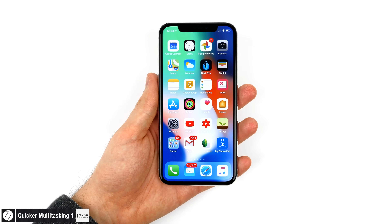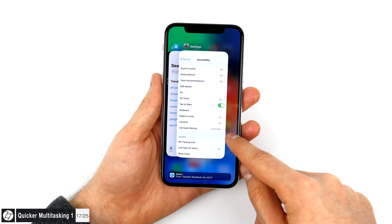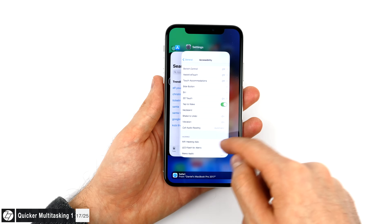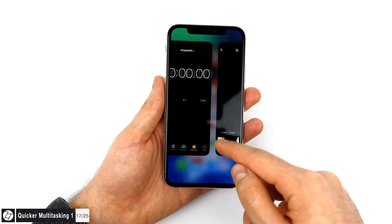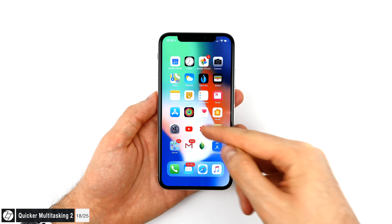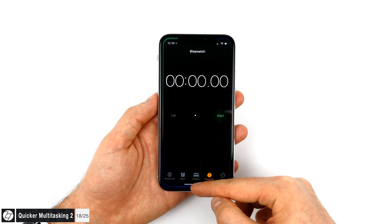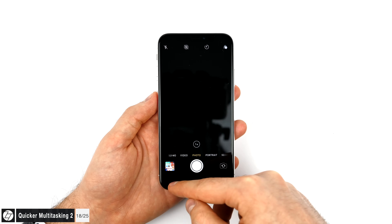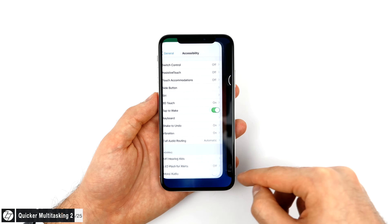Multitasking on the iPhone X can be slow — you have to swipe up from the bottom, hold, and then access the app switcher. But there are three easier ways. First, just swipe up and then to the right from the bottom left corner — this is the easiest and fastest way to bring up the multitasking screen. Second, swipe up but release quickly instead of holding, and this will also open the multitasking screen. Finally, you can swipe on the bottom bar left or right to switch between apps, which is the fastest way to get to the previous app. From there you can also swipe up and right from the bottom left corner to see all open apps.